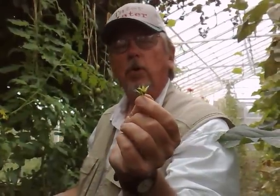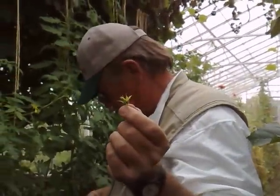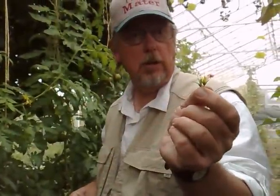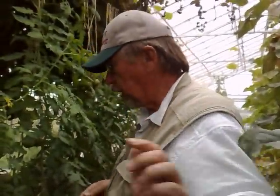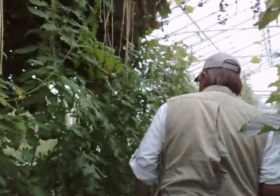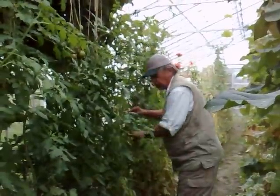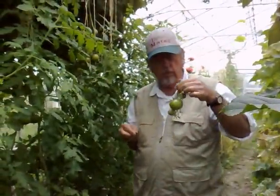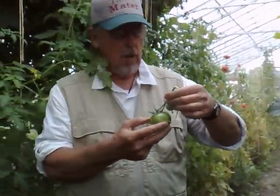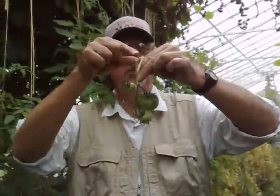That's a real problem for cross-pollination. If I can find one — I'm going to try to find a flower here. I'm going to pull this off.